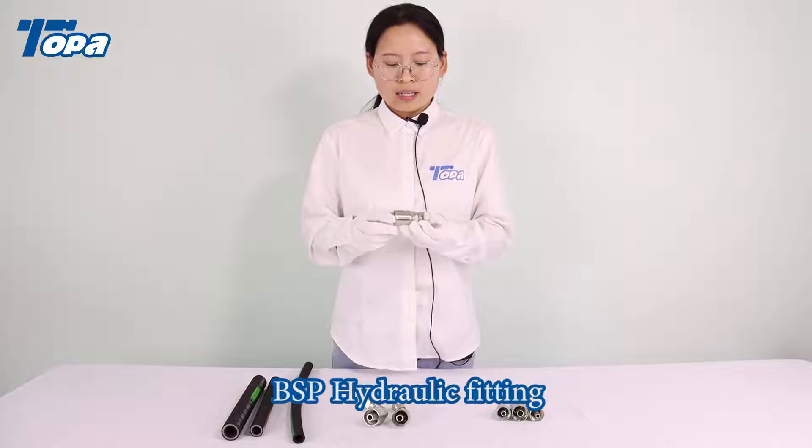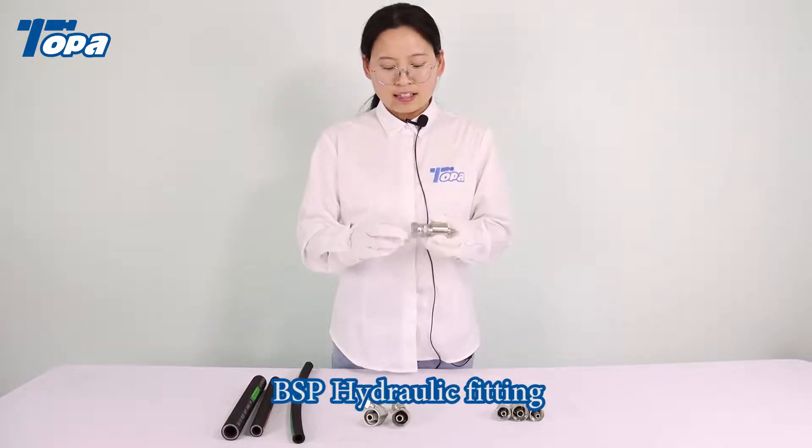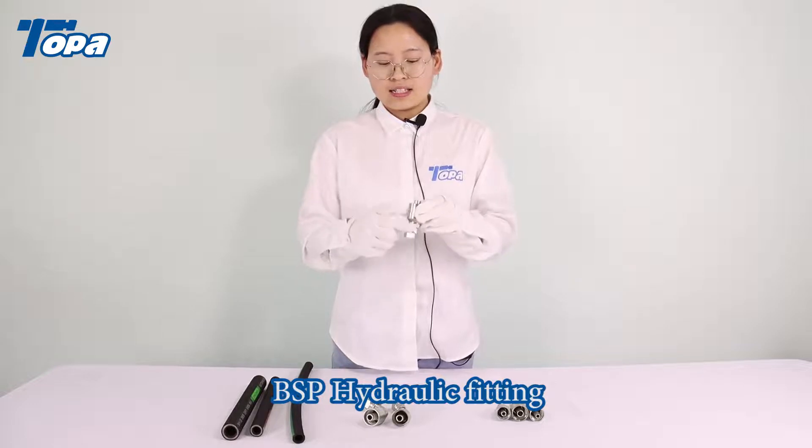This one has a BSP-6 Picon female thread and a crimping nut. This is a straight type.